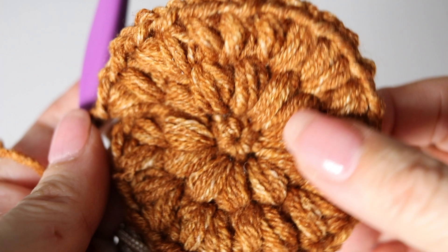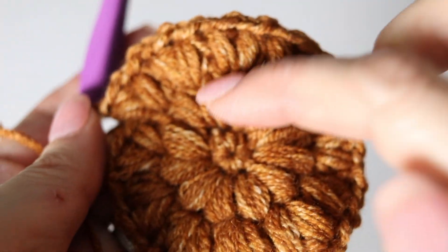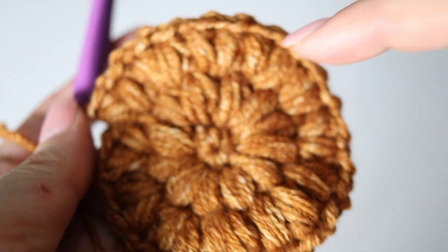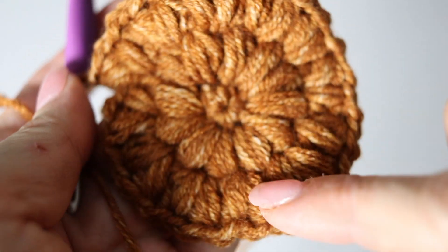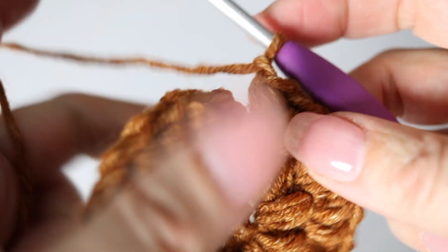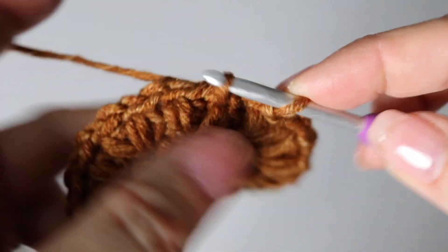Here you go — this is what your work will look like at the end of your third round. So pretty! We're creating the top of your hat, so this will sit right on top of your head. You have 24 puff stitches in total. To end that third round, slip stitch again with the first puff stitch you had made.